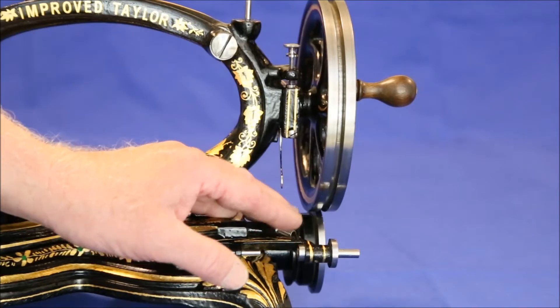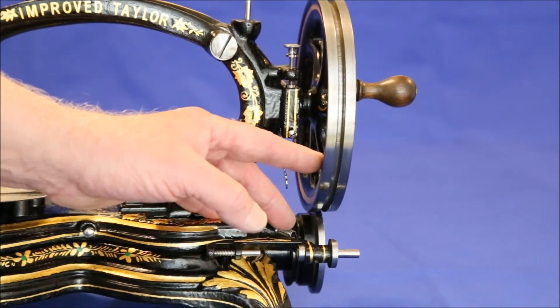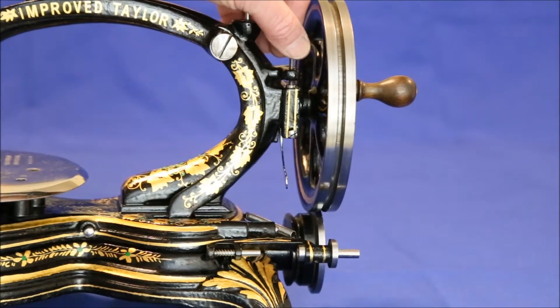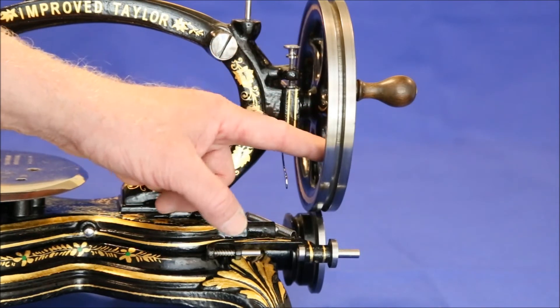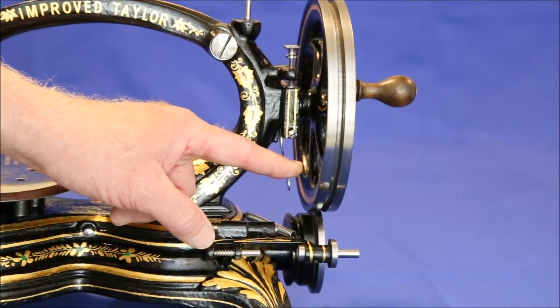At least that's the theory. In practice, this drive system can slip when transitioning from thin to thick layers of material. Tightening down on this screw pushes against a spring, which increases the downward force of the drive wheel, which should reduce this problem. We'll test this later to see if it works.